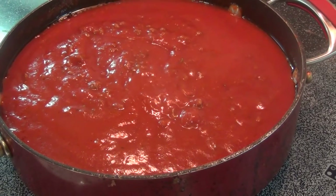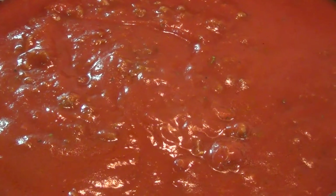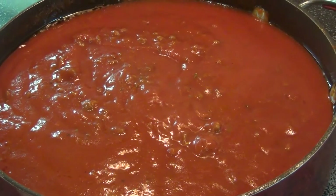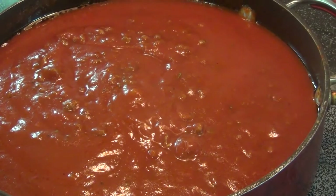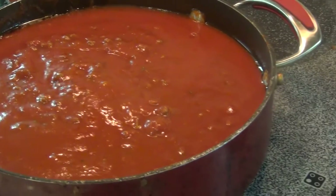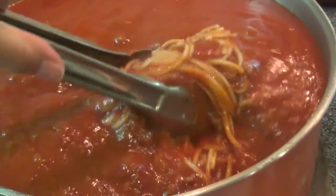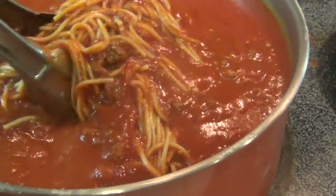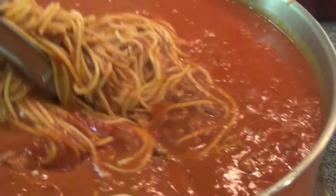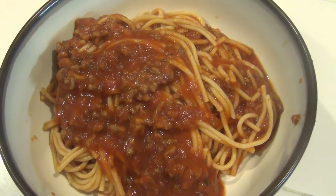The spaghetti sauce is now ready. It's nice and hot. As you can see, the heat has penetrated through the whole sauce. This is a very simple and delicious recipe. Now, we will pour the spaghetti sauce into the pot of noodles, then we'll give it a nice mix in the pot. And the spaghetti is ready to be served. Thank you.